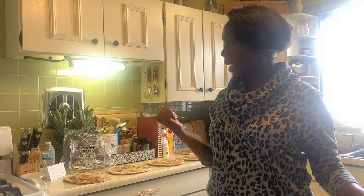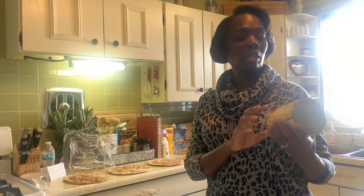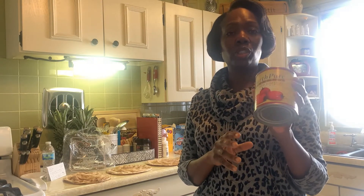Because I'm making eight pizzas, I am going to be using a 28 ounce can of crushed tomatoes — organic crushed tomatoes.